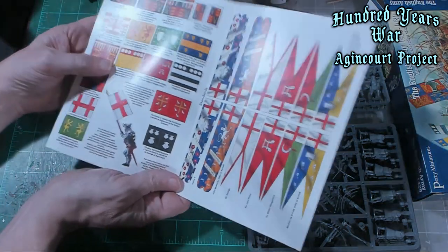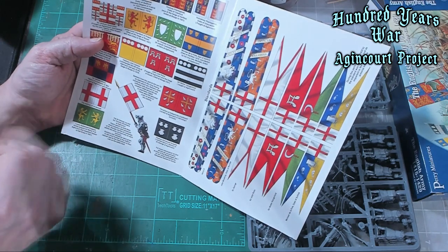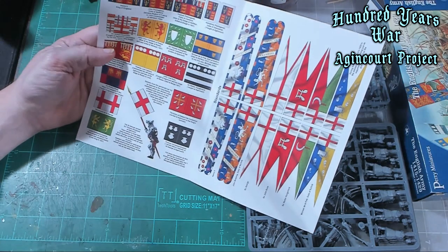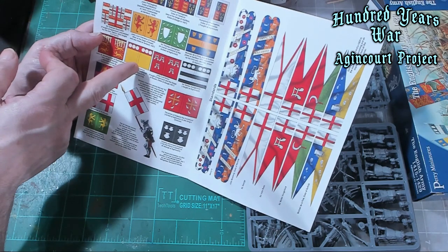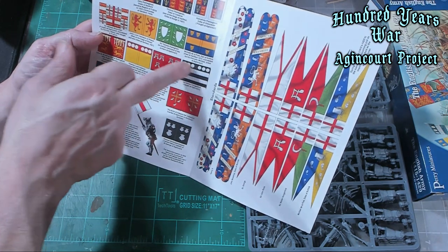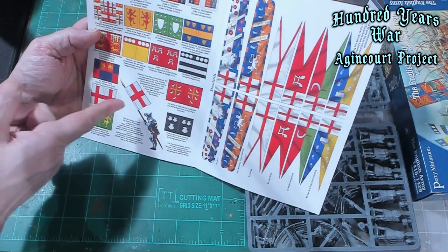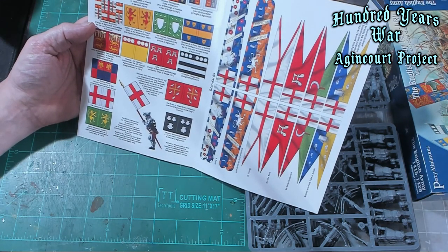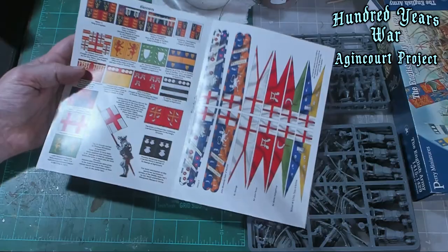Over here are all the banners, which I would assume go on the spears, similarly to a standard. You've got Henry V, John Plantagenet, Thomas Plantagenet — who are heirs — and Sir Walter Hungerford, who has black and white heraldry. When you look at his banner, it's different, so not always did the banners match the standards. You also have the banner of St. George — these are Henry V's treasurer of war. They've got a ton of different banners. I thought that was extremely cool, a nice touch.